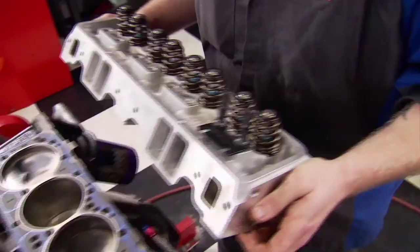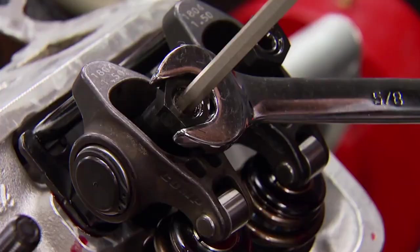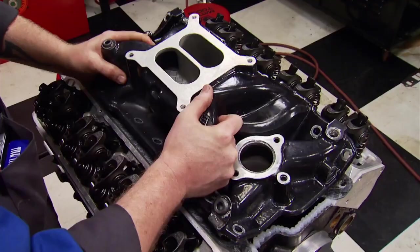We're using a set of Fel-Pro Perma-Torque gaskets, designed for cylinder head swaps to correct minor irregularities. We're using the freshly cleaned ARP bolts, coated with Loctite head bolt and water jacket sealant.